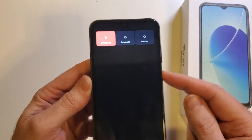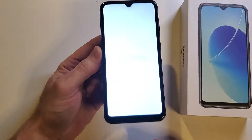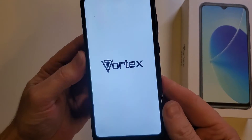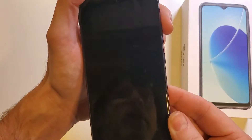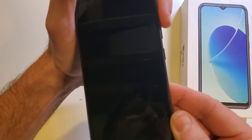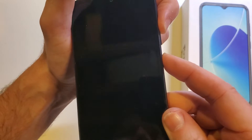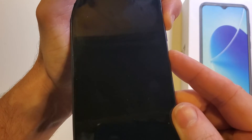We have to start with the device powered off. Power off — I want to power this device off. It's going to give a confirmation vibration, and then we're going to hold volume up and power at the same time. I like to push volume up just slightly before power.